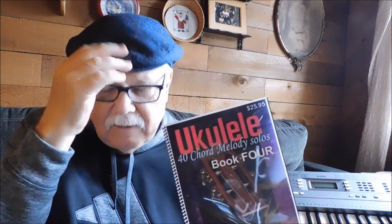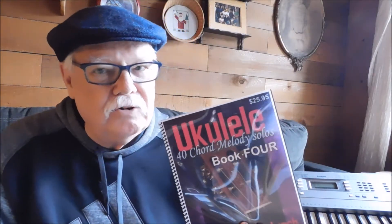Also friend me on Facebook — Ukulele Mike Lynch — and you will get postings and notices of all new videos and tutorials coming up. So those are the four current chord melody books.